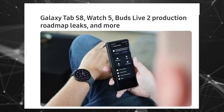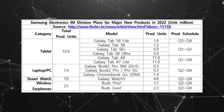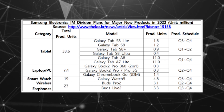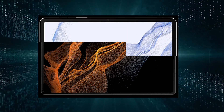Moreover, anyone hoping to get their hands on Samsung's exceptional Galaxy Tab S8 Ultra will have to keep their fingers on the trigger, as the company will only produce a limited number of them. Meanwhile, here are some renderings of the three tablets, purchased by a known leaker.